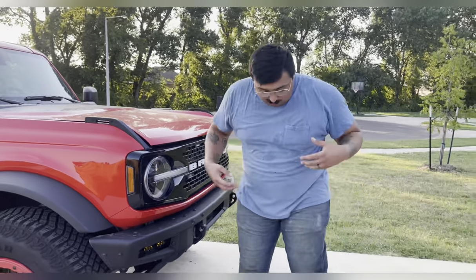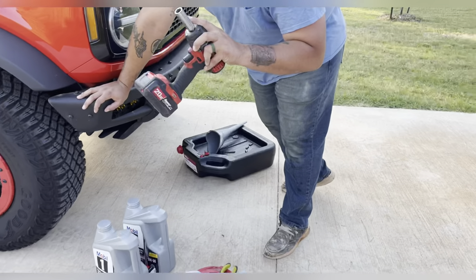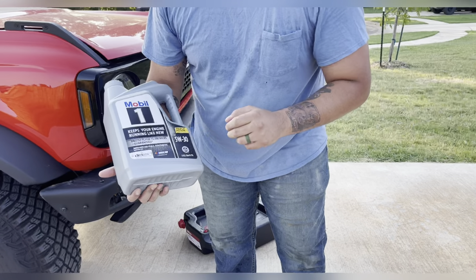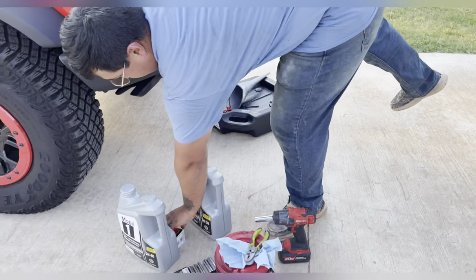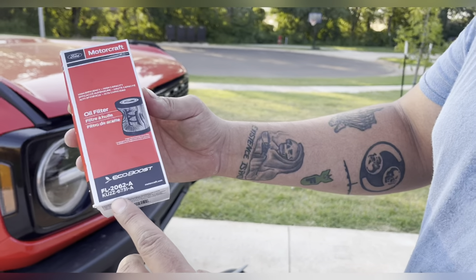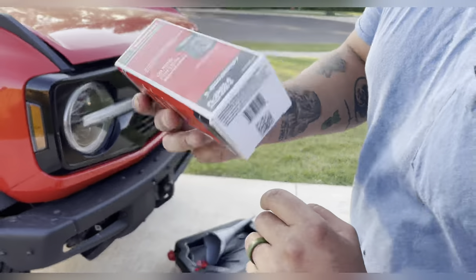Starting out, you wear your dirtiest clothes possible because you're going to get them dirty. You're going to need a 15mm socket. You need oil — for this one I'm using Mobil One 5W-30. And you're going to need your Motorcraft Ford oil filter, part number FL-2062-A. I picked this one up at the Ford dealership for $15 each — I picked up multiple ones.